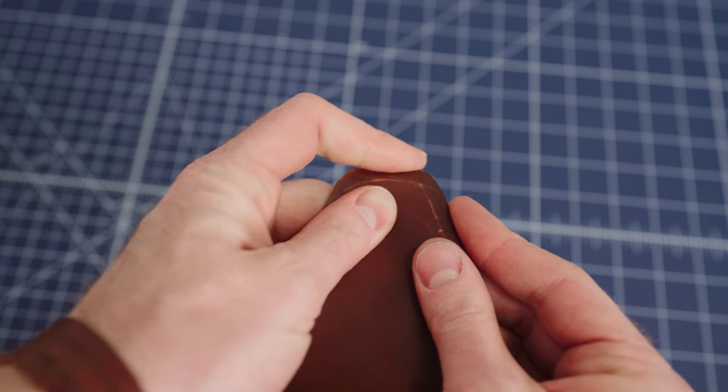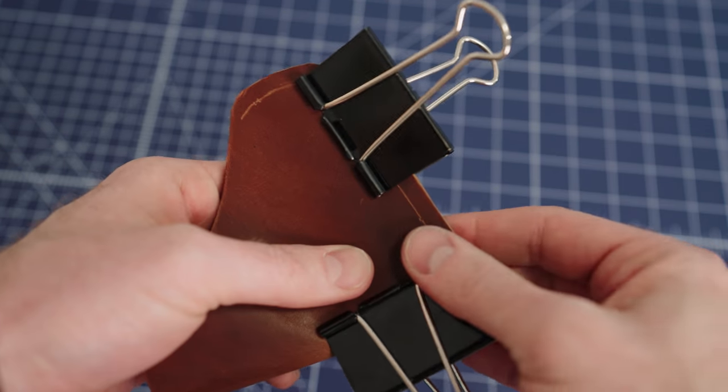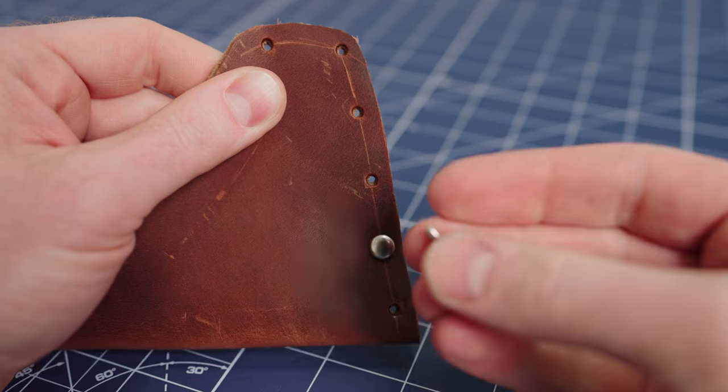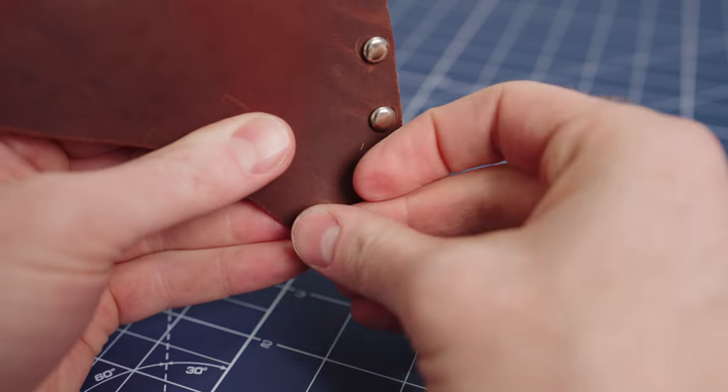I aligned both sides of the leather and used clamps to hold it in place. Next I punched all six holes and it was time for the rivets. I put all the rivets in place and then flipped it over and added all the caps to each rivet.